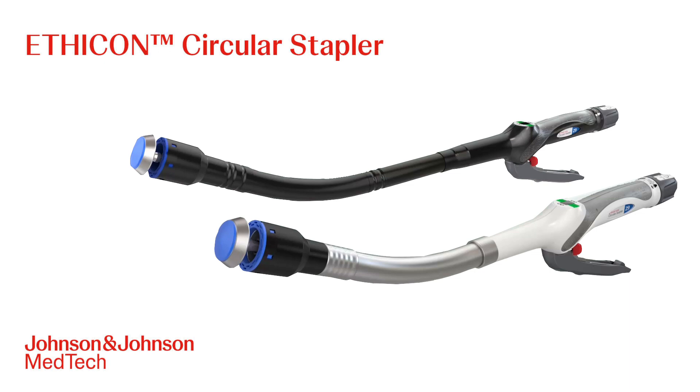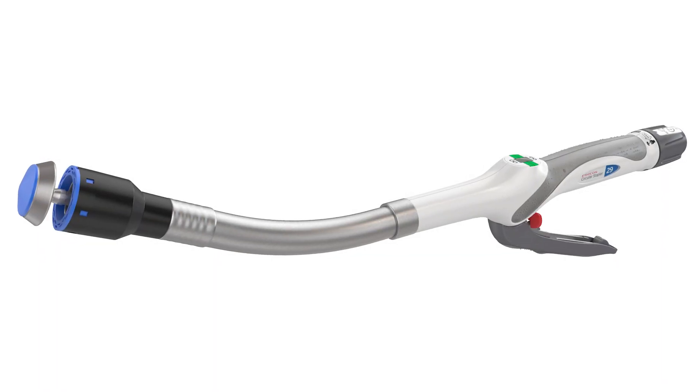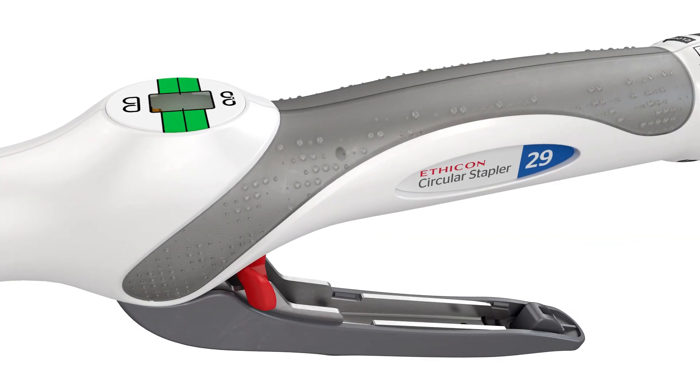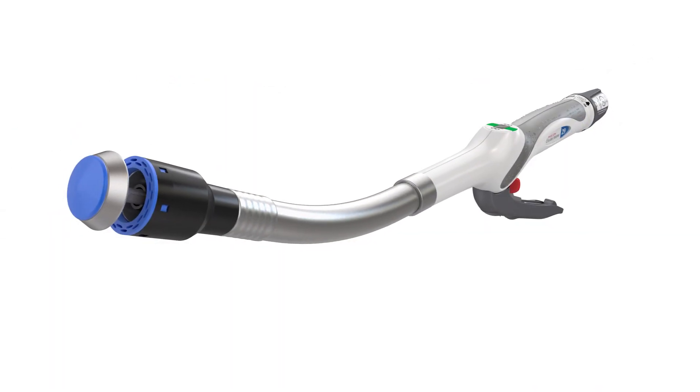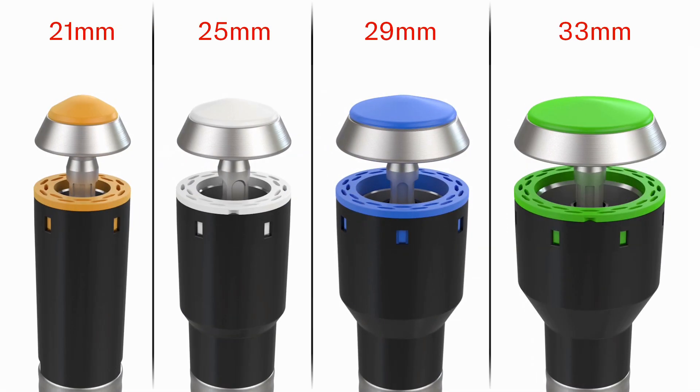The Ethicon Circular Stapler is used throughout the alimentary tract for end-to-end, end-to-side, and side-to-side anastomosis. It is available in four sizes for proper matching to the diameter of the lumen.